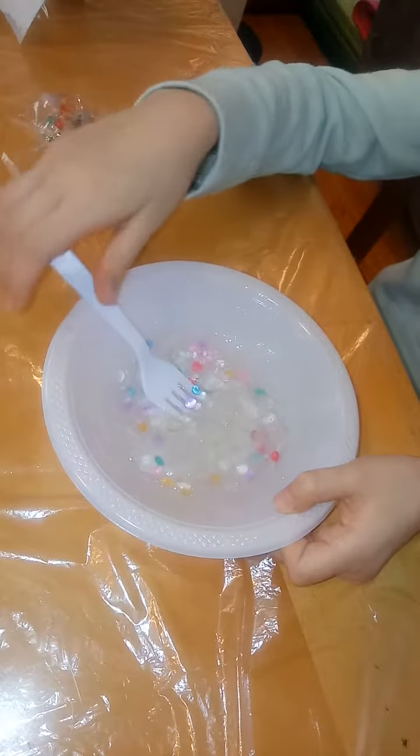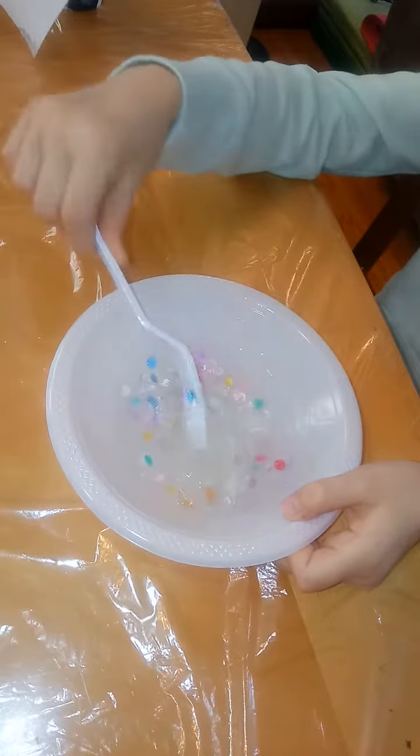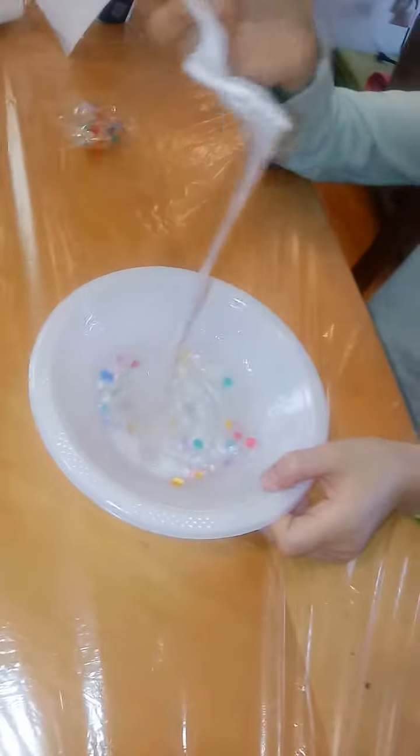What's the difference between using borax and Tide, besides the price? Tide is much more expensive. Well, I always make bad batches with borax as the activator for the slime, so I just use Tide.